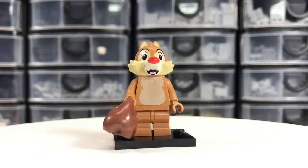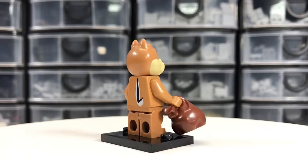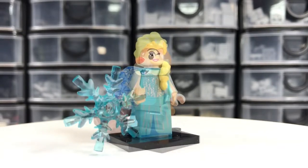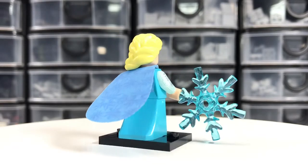Chip, Dale. Disney Princess era level stuff — Elsa.